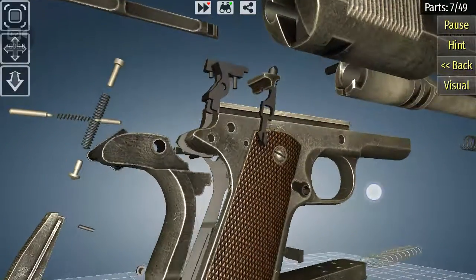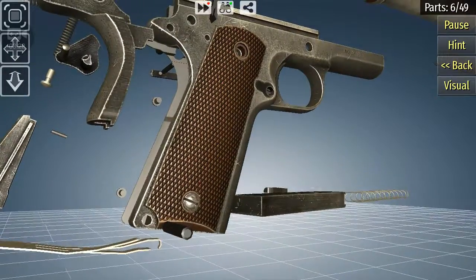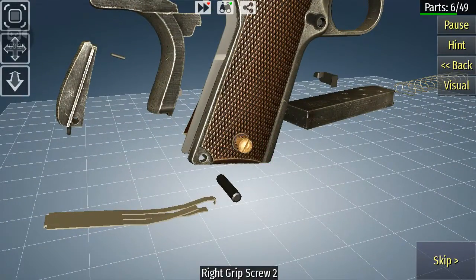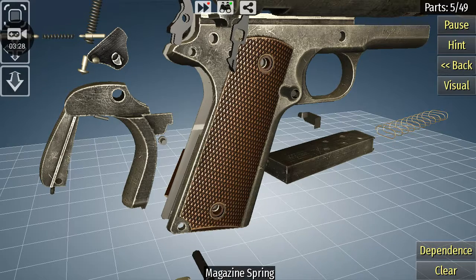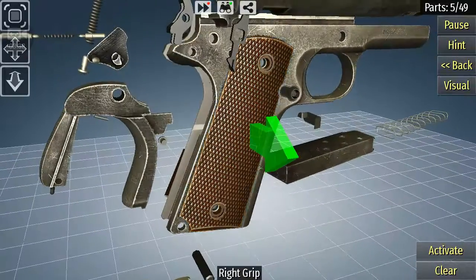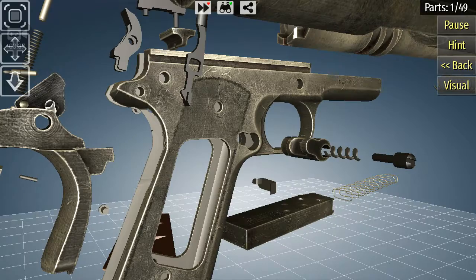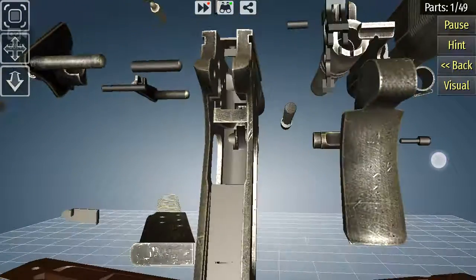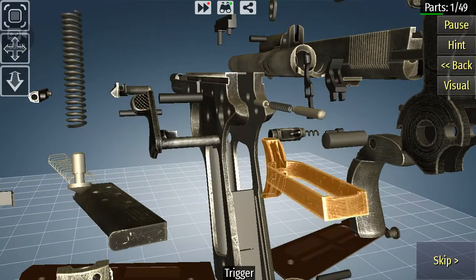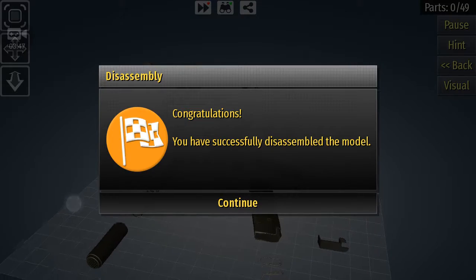Once you get that done, take this handle off. Take off the handle, then — I don't know — you just drive that, get that out. And that should be everything. That's a lot of parts.